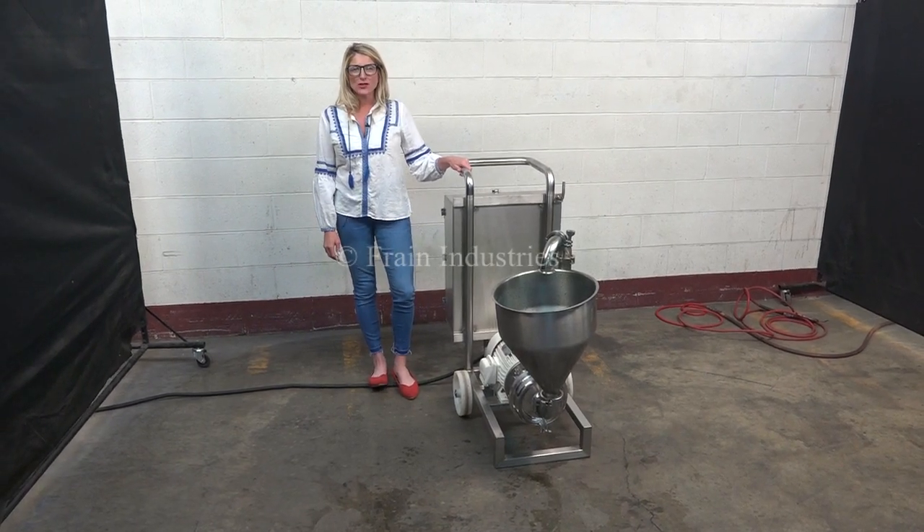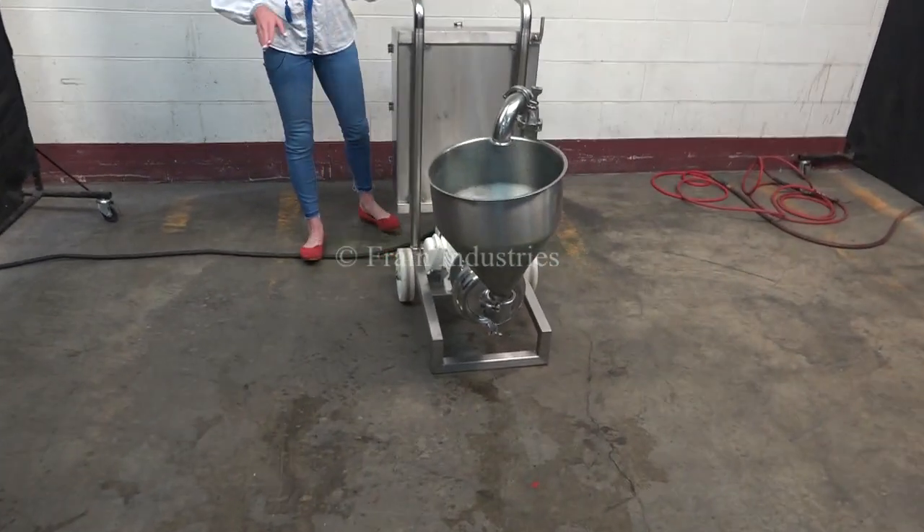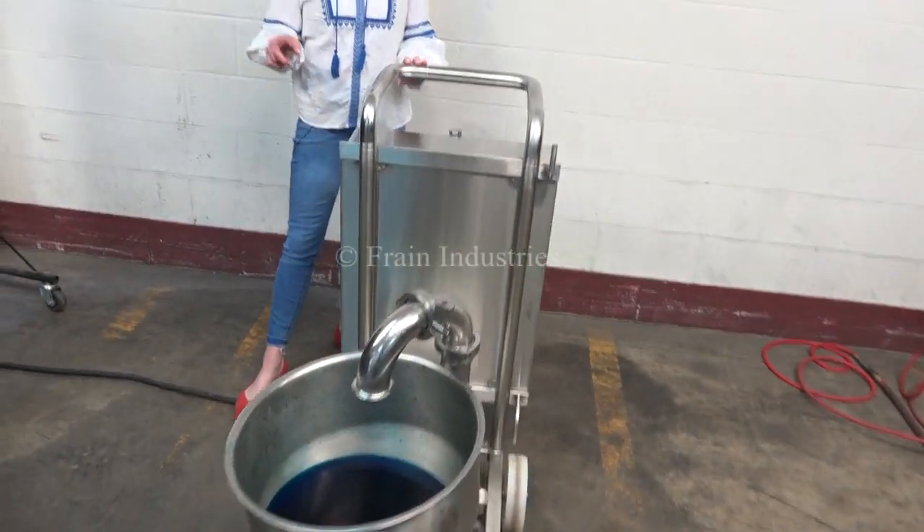The voltage is currently set to three phase, 240 volts. Today we'll be demonstrating the machine by recirculating water through it.